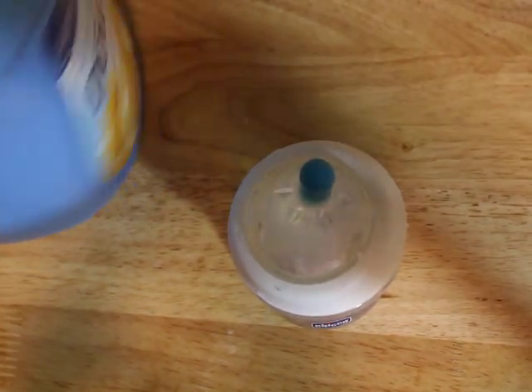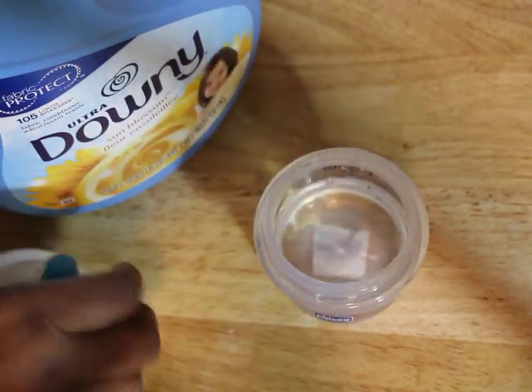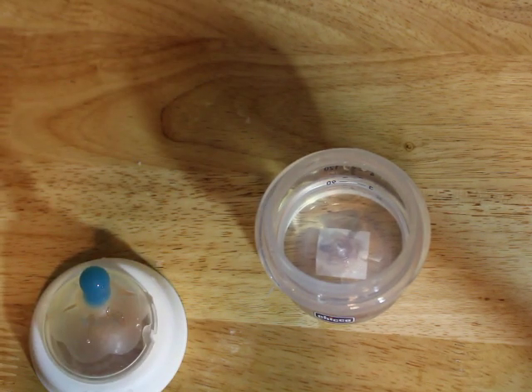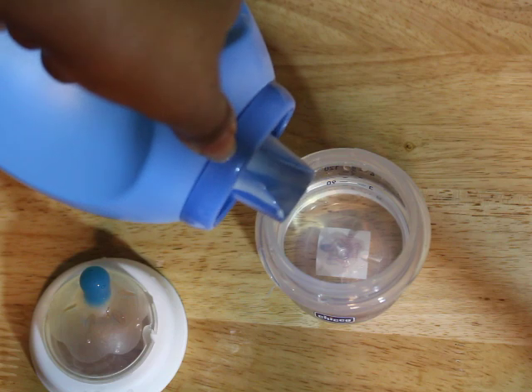Time to make Austin a bottle. So I have my water here. And this has gotten a little old, but it's okay. It's all I use for my milk.